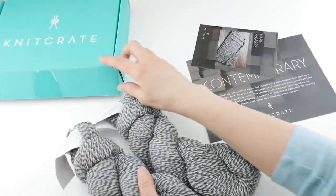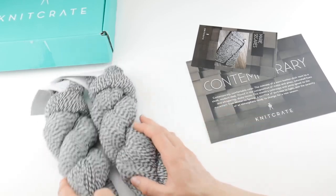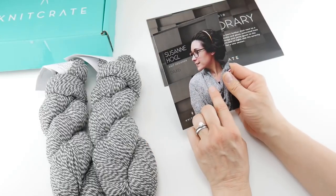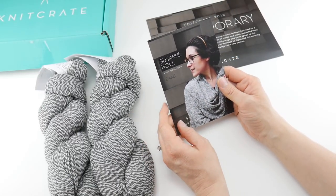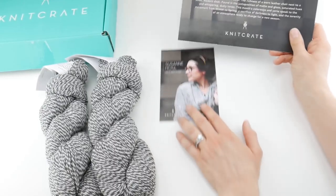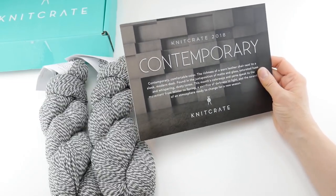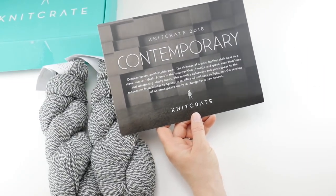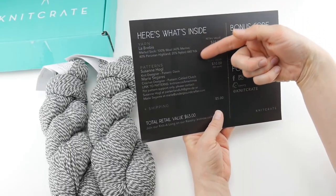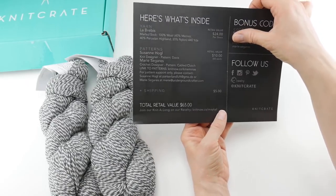So let's lay out what we have here. When you get your Knit Crate, you'll get some yarn and two patterns — a crochet pattern and a knitting pattern, and they're always really nice, nicely done. You'll also have an intro card that tells you about the month's theme, and on the back there's information about the yarn, the patterns, the designers, how to get in touch with them, and bonus codes.